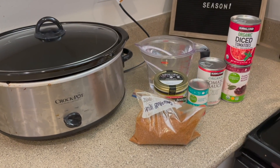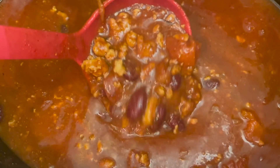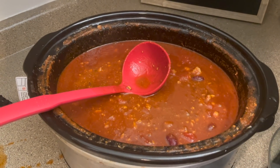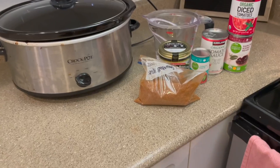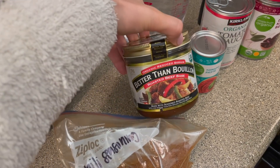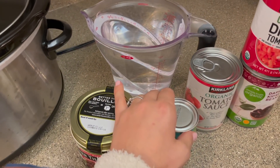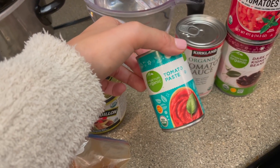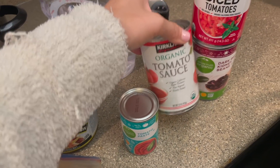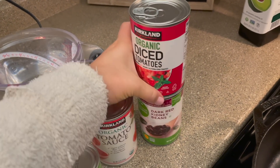The very first meal we're going to be making today is a classic American chili — at least that's what I would call it. Chili is one of our all-time favorite meals, especially Derek's, and this recipe is a total winner. I'm going to be using my own homemade chili seasoning, which will be linked in the bio below. We're using some beef bouillon, some tomato paste, some organic tomato sauce, organic diced tomatoes, and some dark red kidney beans.